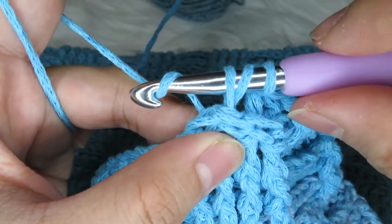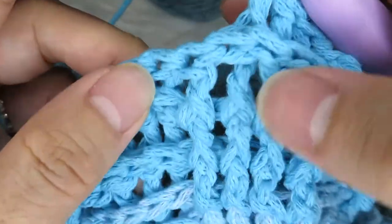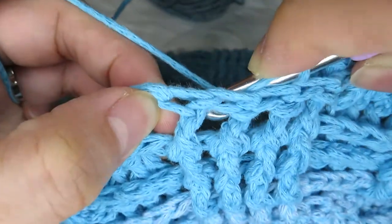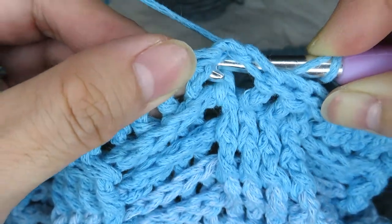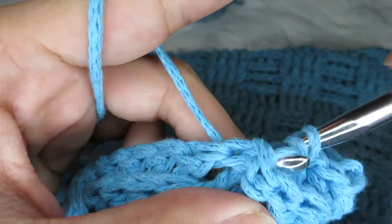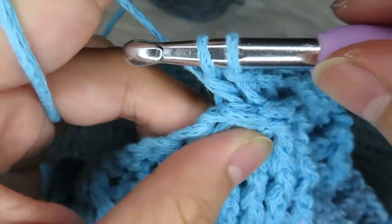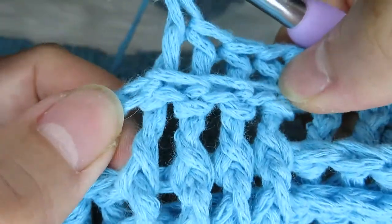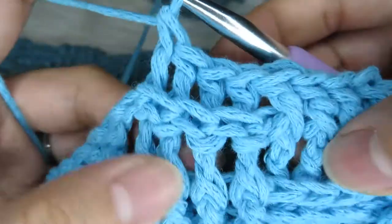Let's do it one more time. Yarn over, put it at the back of the space, in front of your double crochet, insert it there. Then yarn over, pull through two, then yarn over, pull through two. Now you have created the back post double crochet — you can see that the yarn is just in front of the post.